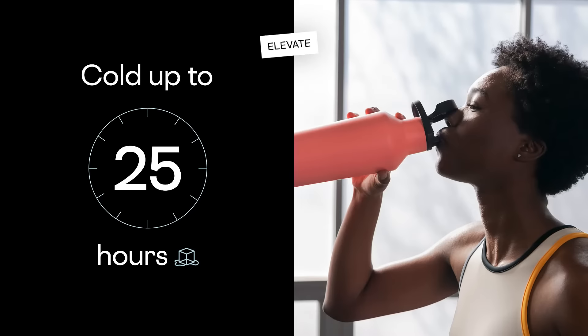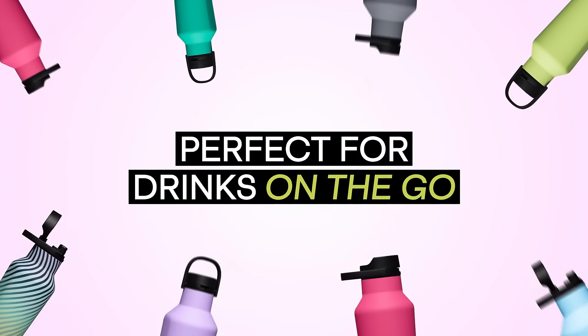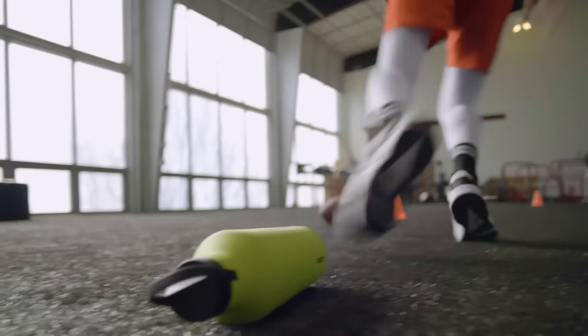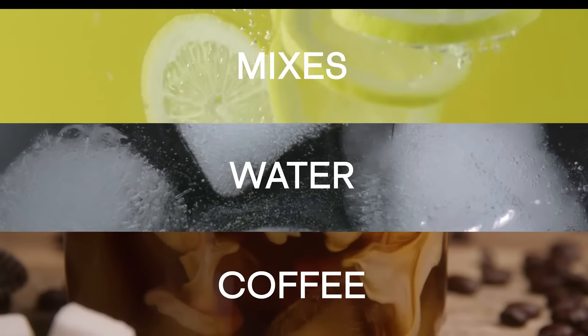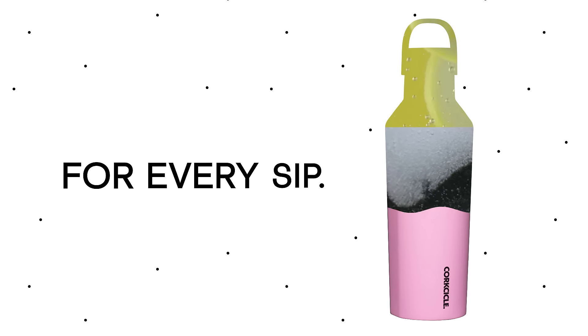The Series A Canteen stays cold for up to 25 hours and is perfect for drinks on the go that just won't spill. Mixes, water, coffee — it all stays at the right temperature for every sip.